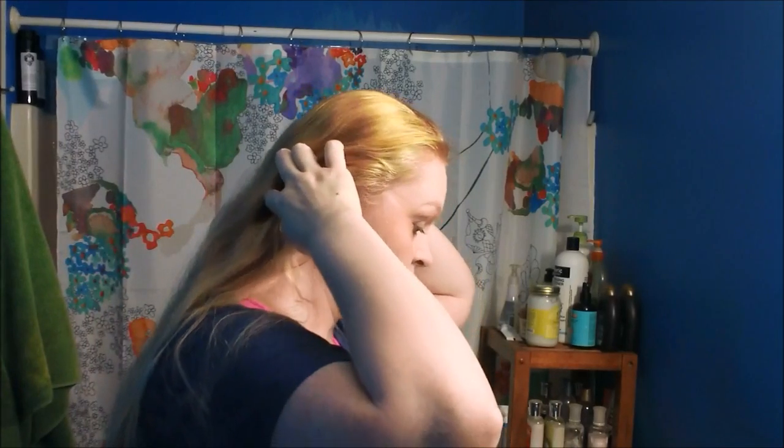I'm breaking this down to be as simple as it can possibly be. You're going to need a lot of length — if you don't have enough I'll tell you a cheat when we get there. After we're done with the hairstyle I'll talk a bit at the end. For this hairstyle you're going to need two clear elastics, some pins — I'm going to be using magic grips — and one bobby pin to pin my bangs back into it.